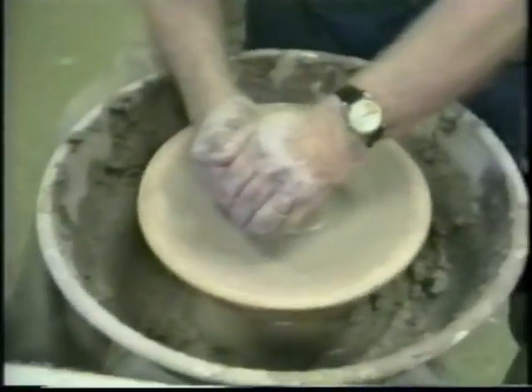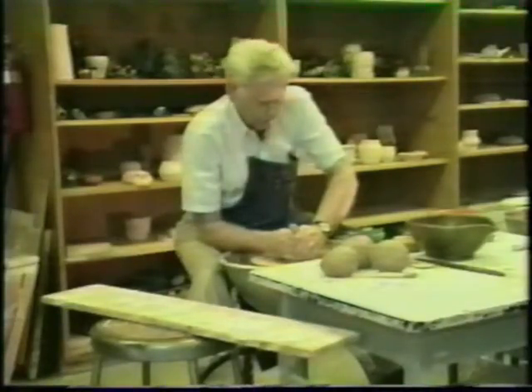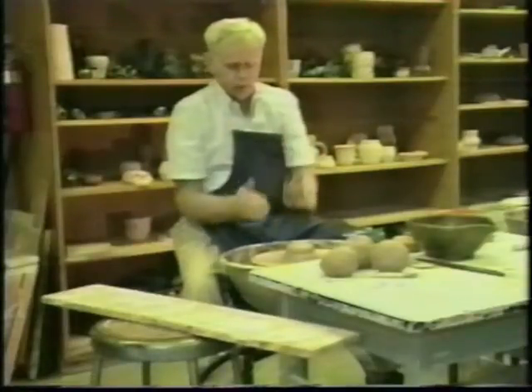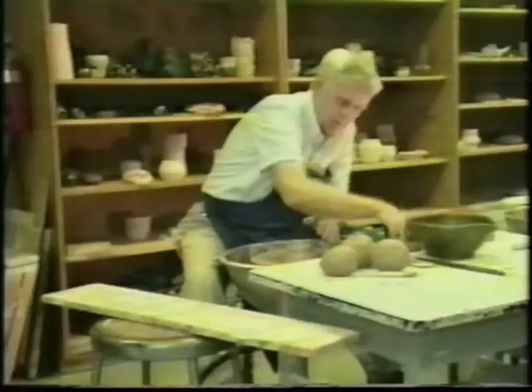I like to put the extra clay up on the table rather than down into the splash pan, because you have to dig it out of the splash pan. Always have the shape of the ball of clay like a half of a ball. You don't want it real flat, and you don't want it real tall. You want it to feel like someone made it with half a ball.